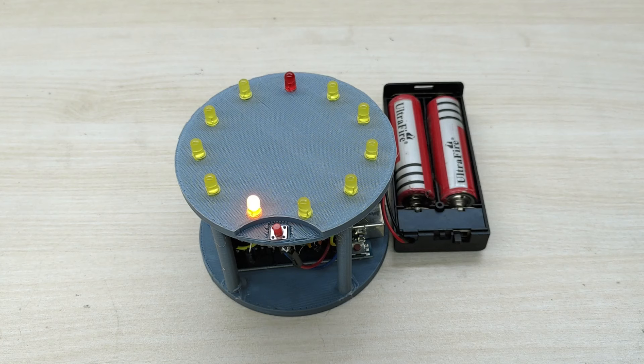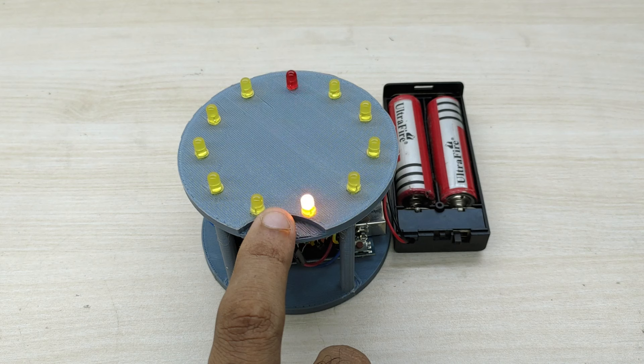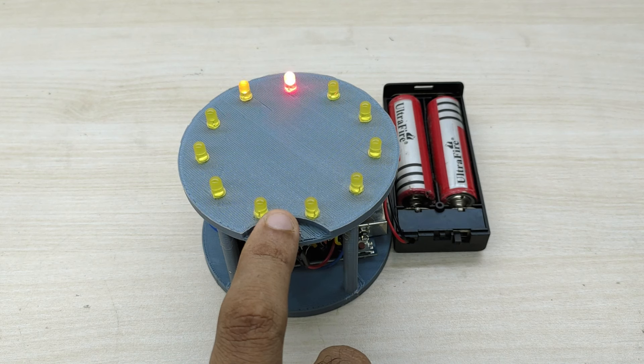After switching on the battery, you can see the lights glowing in a circular manner. The objective of the game is to press the switch immediately as the red bulb glows. If you get the timing right, all the bulbs will glow fast in a circle 5 times, confirming that you have won the game.